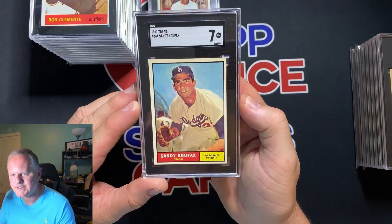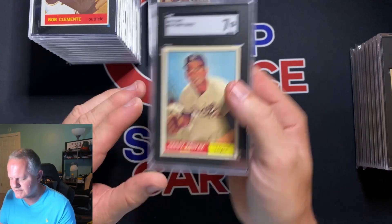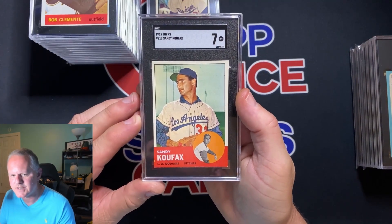1961 Koufax got a 7 — awesome grade on that Koufax for a card that old. 1963 Koufax also with a 7.